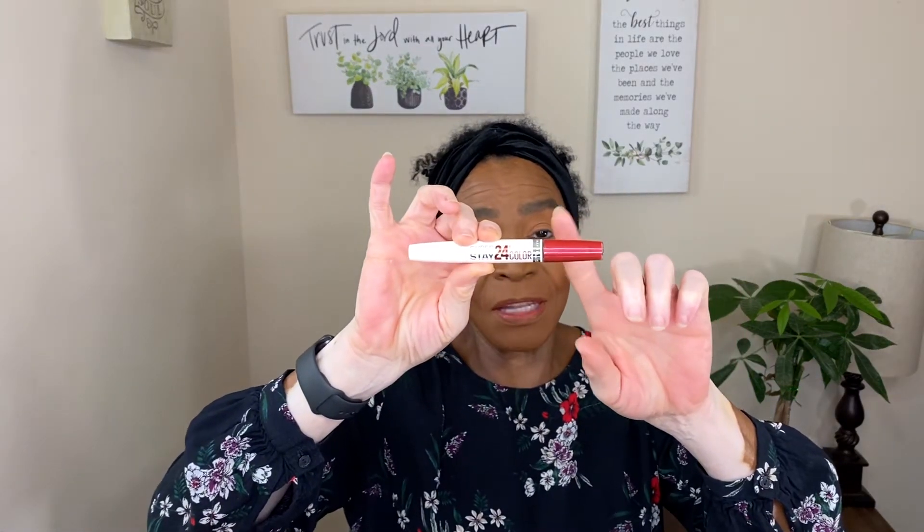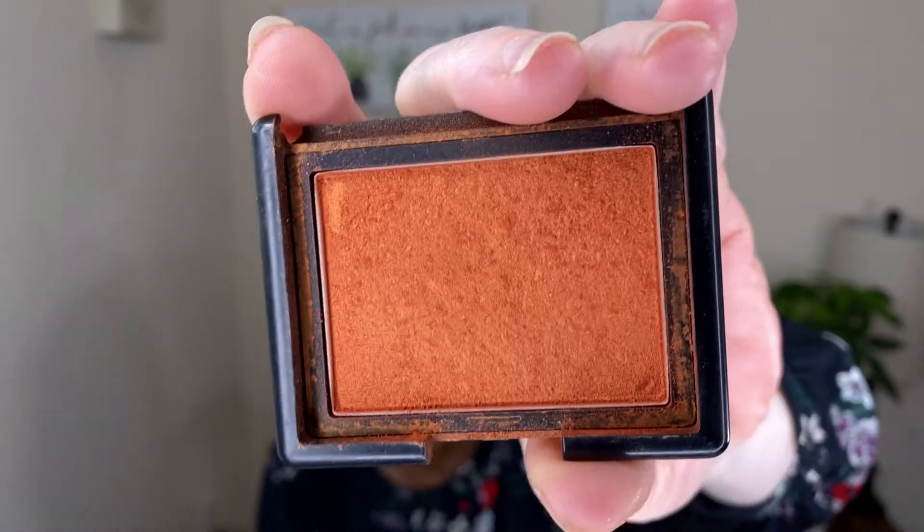I lined my lip with the NYX Downtown Cutie, and then I used the Maybelline Super Stay 24-Hour lip color. They also have a nice gloss on the end, so it's a two-part lipstick. I did my cheek blush with the NARS Taj Mahal.